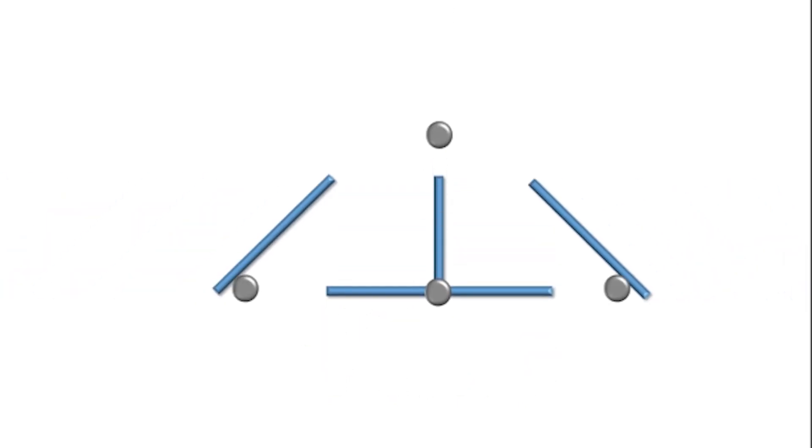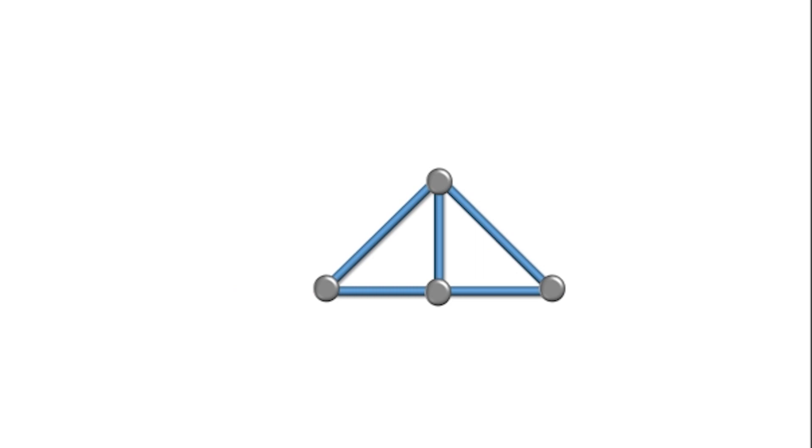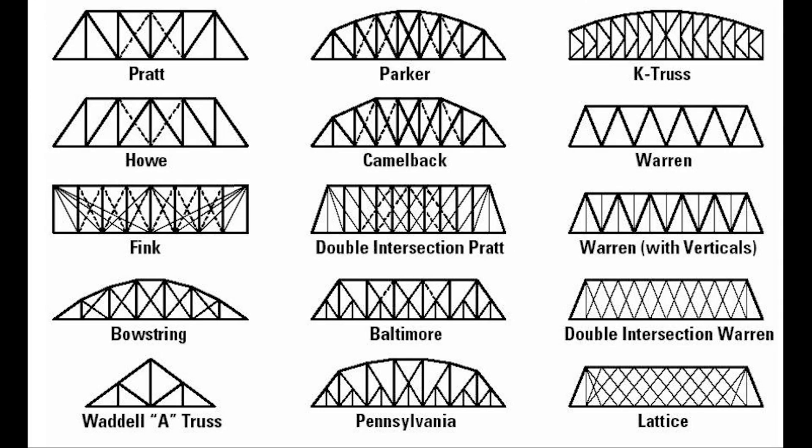A series of members and joints come together to make what is known as a truss. Using these trusses, the bridge is able to distribute the weight and allow for vehicles and people to cross over it. We will use truss patterns to help build our bridge.